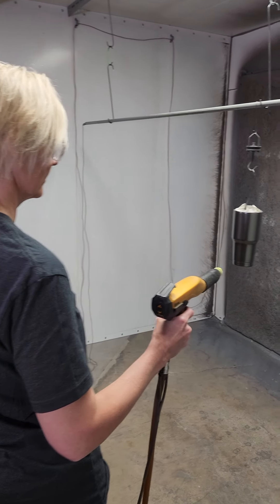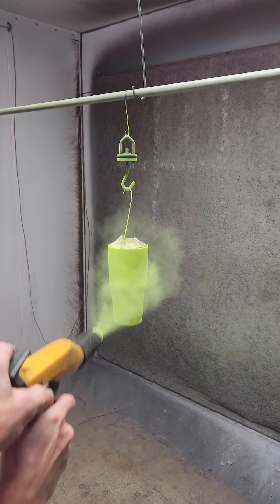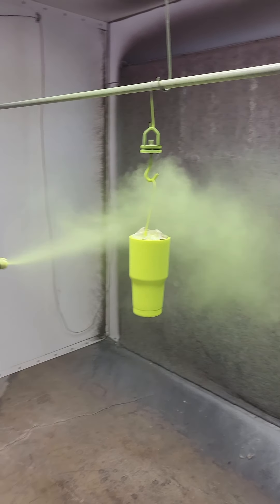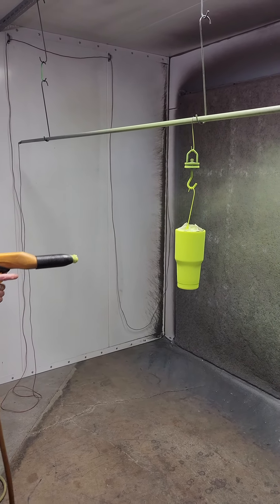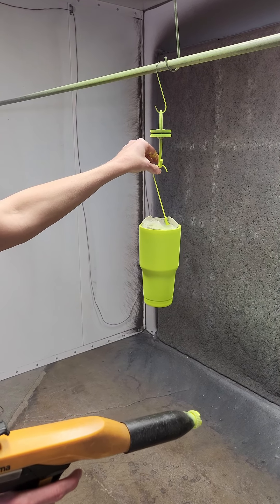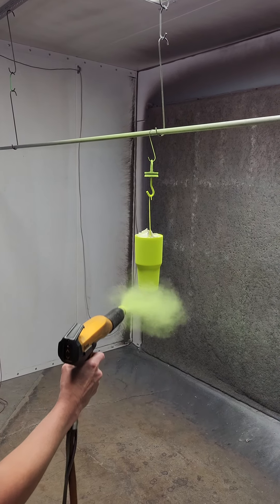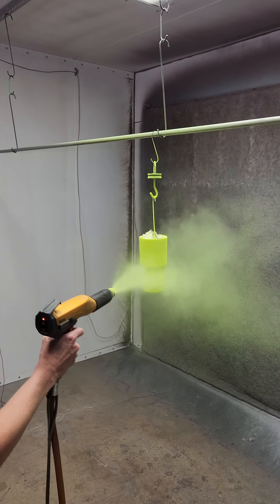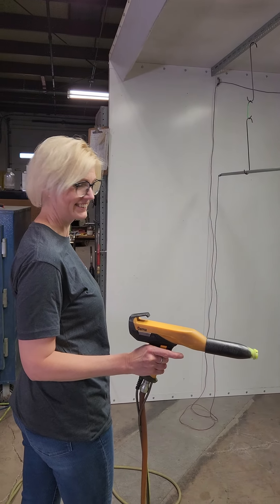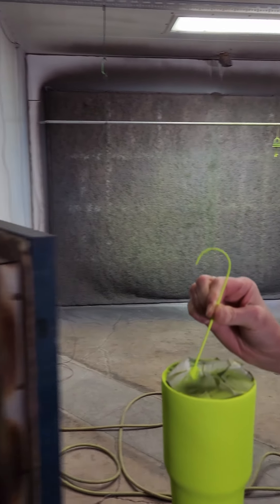Here we go — second coat. Pull that trigger, stay back a little ways. Don't move so fast with the gun. Just a nice gentle pull on the trigger — there we go. Now go around. Stop there, turn the cup around halfway. Grab that hook on the bottom — but then I have to touch it. Look at that. Stand it on the hose. Back in the sauna.